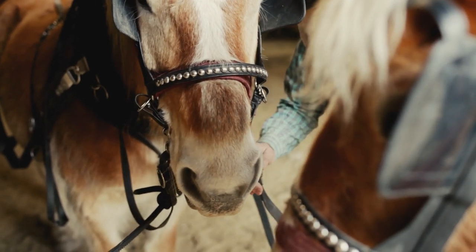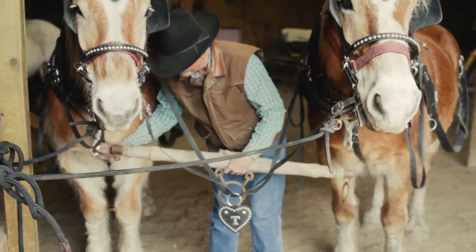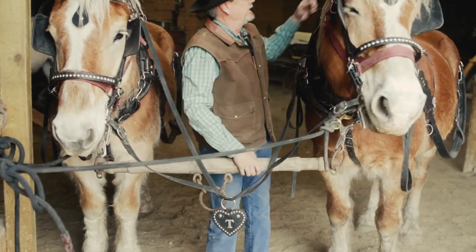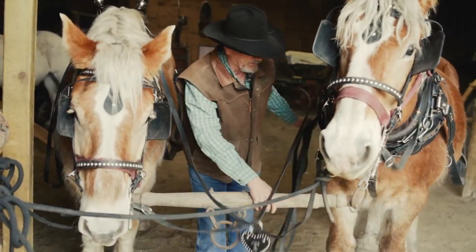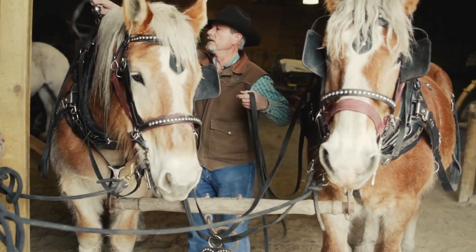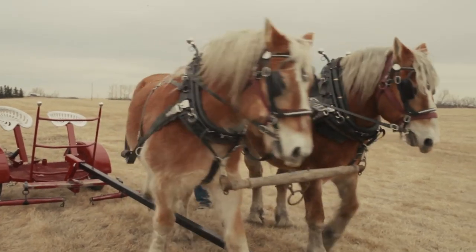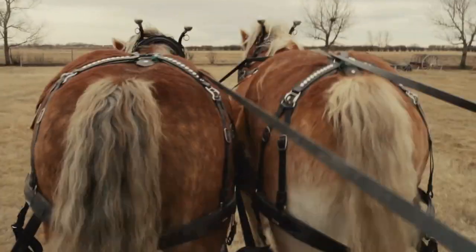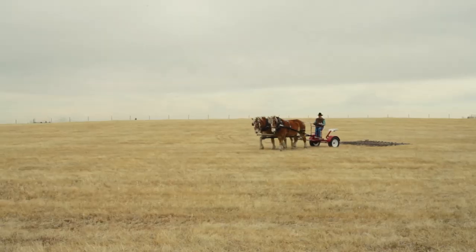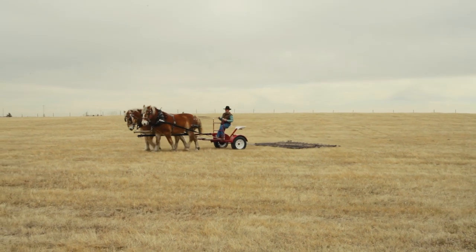After you've put the lines on, then you put the neck yoke on them. You never want to put the neck yoke on until the lines are done up — that's kind of a safety thing. Now we'll just take them out and hook them up. Easy, Leroy.